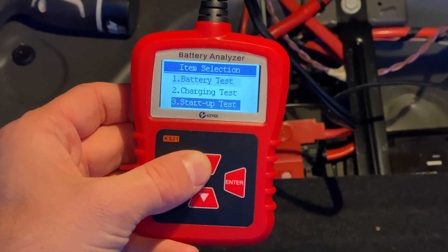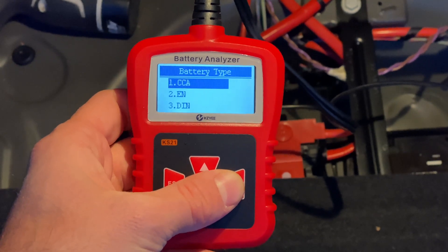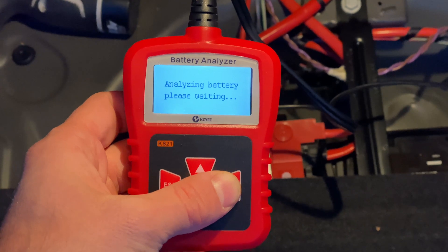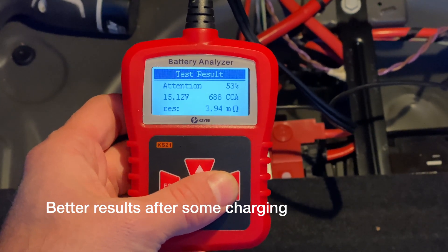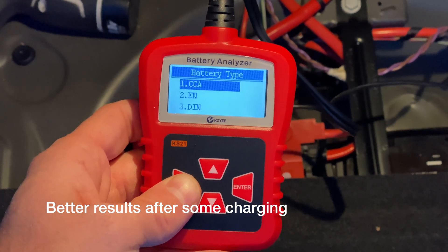So that's pretty much how you do a battery test. As far as the scanner goes, it seems very consistent, which I really like, but it also seems to have a very short cable, which I wish was a little bit longer. This might be okay for most cars, but it's a little bit more difficult on a car like this where the battery is in the deep end of the trunk.